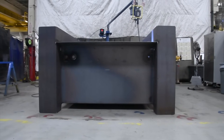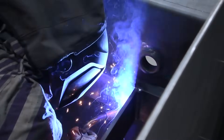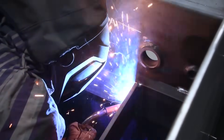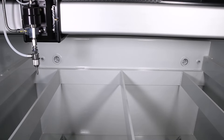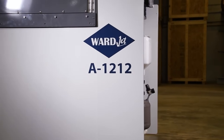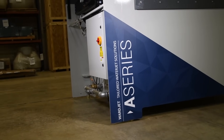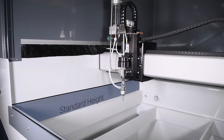As with all of WardJet's water jets, the A-Series is fabricated completely in-house at our Talmadge, Ohio facility. The frame is reinforced with box-welded channels and tie beams that help to eliminate vibration during cutting. The machine's bulk feed hopper and electrical blocks are encompassed within the front and back walls, and the side walls were extended to deflect splashback.